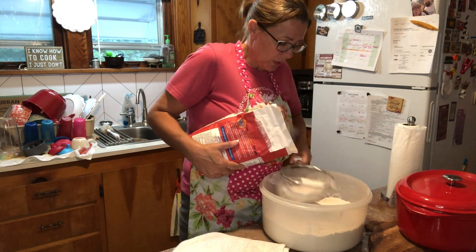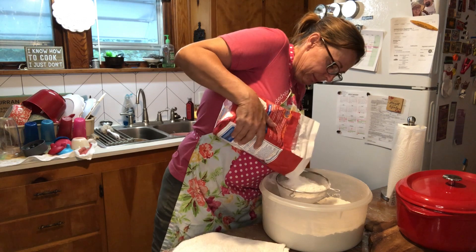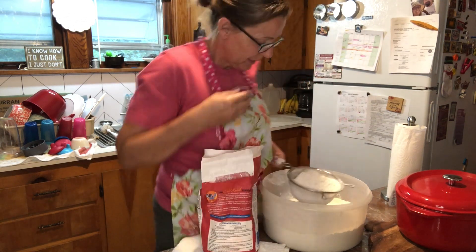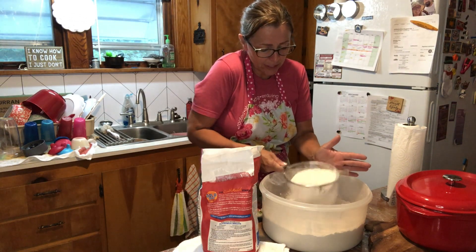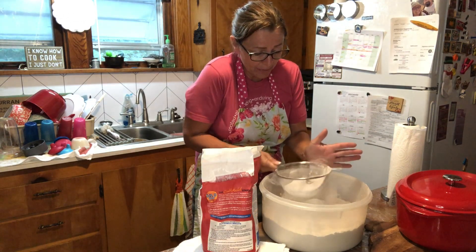She keeps all of her flour in one bowl and then mixes her biscuits in the flour bowl without ruining all the other flour. I don't know if you've ever seen this before — we're gonna try it today. I've never done it, I've watched her videos several times. I absolutely love her. We call her the Alabama Grandma.